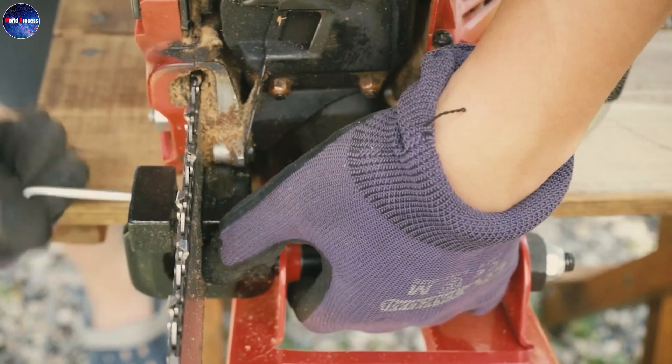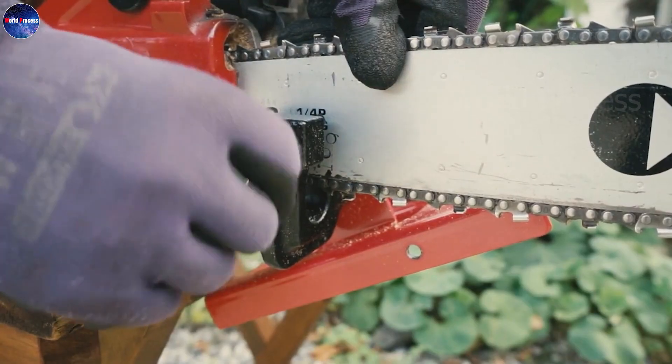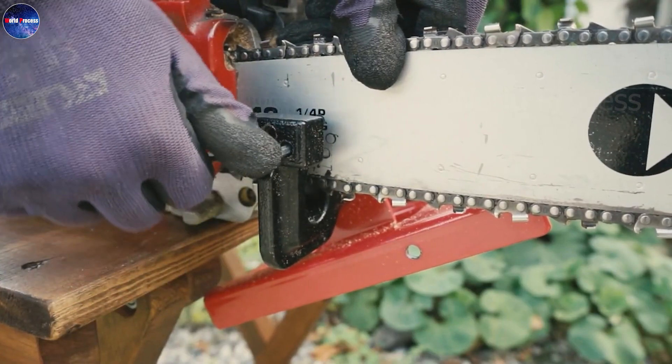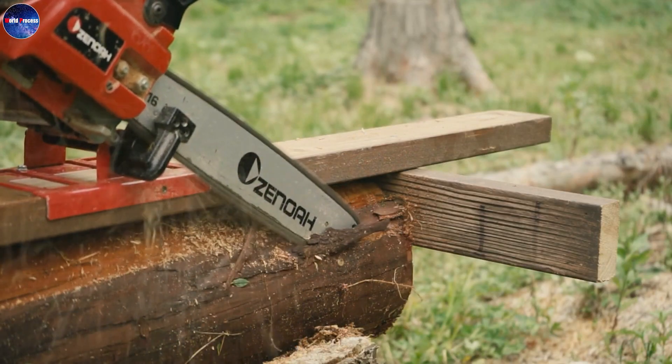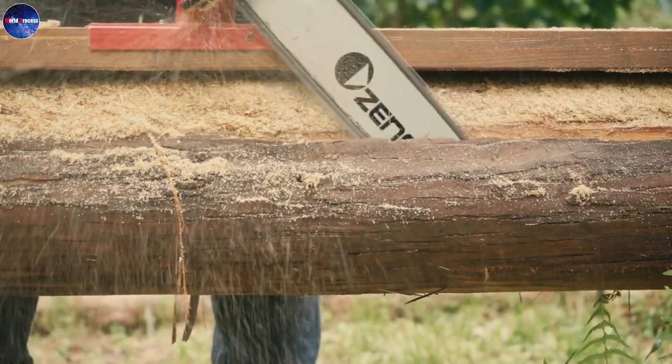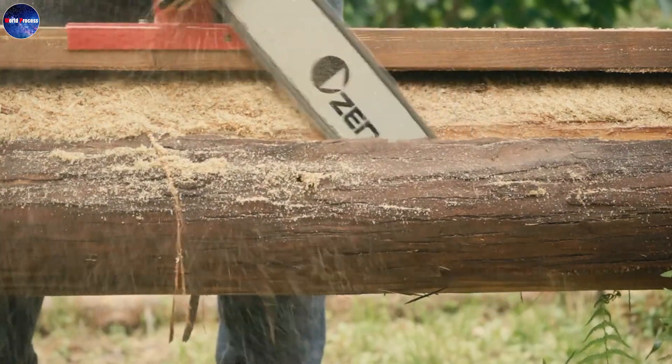Use a piece of wood or a stump to test the saw. Power on the saw and adjust the speed of the saw. Run the saw on the piece of wood to check the sharpness of the saw blade.